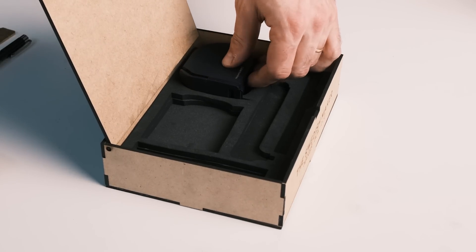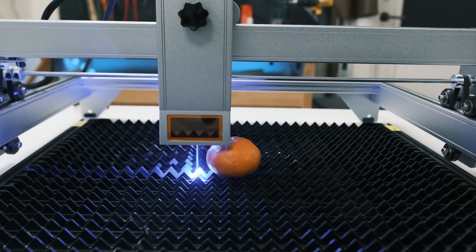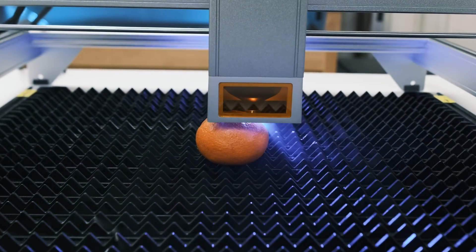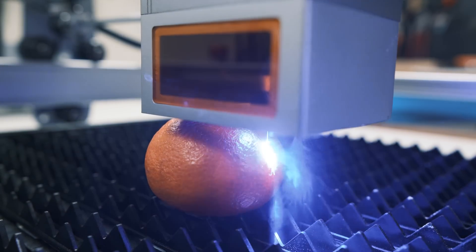This is the third reason to get a diode laser: they're just so versatile. You can do both cutting and engraving, but it also handles a wide range of different materials. A CO2 laser does that too, but they're usually a lot more expensive and require more setup with exhaust, while this is more of a plug and play option. For the top of the box I wanted to use a piece of leather with a logo, so with this laser I can both cut and engrave the leather.